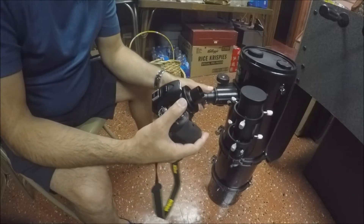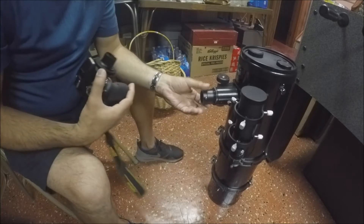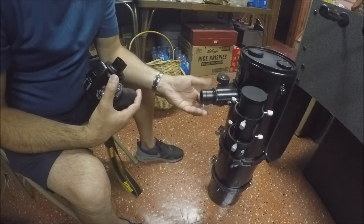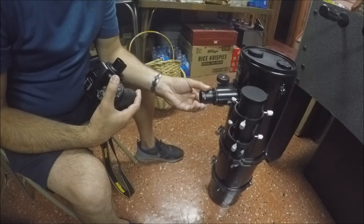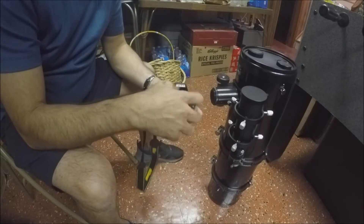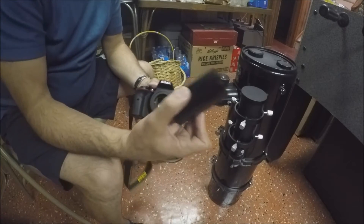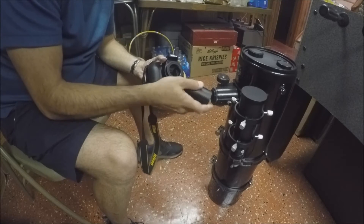The next way I can do it is to actually remove this adapter from the telescope. I'm not going to be able to use this 1.25-inch adapter anymore. Now I have an extension tube that should be able to screw right on to the telescope like this.